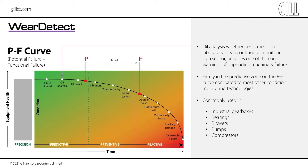In this video, we explain how the sensor works, how to install it, and how to get the best from the sensor in order to protect an asset from unexpected failure.